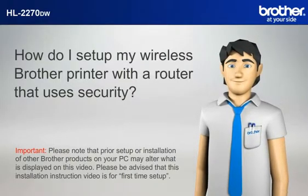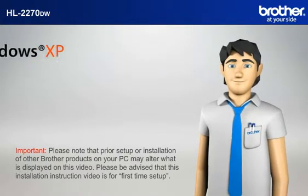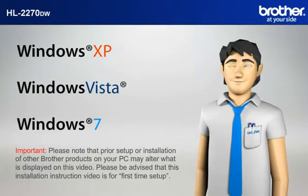Please be advised that this installation instruction video is for first time setup. Before starting, Simon needs to know your operating system.